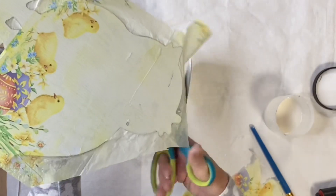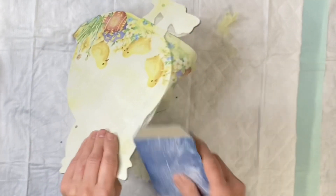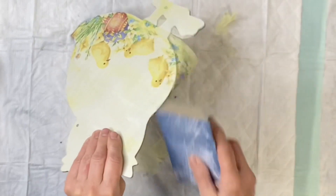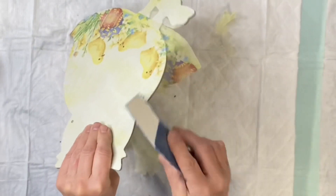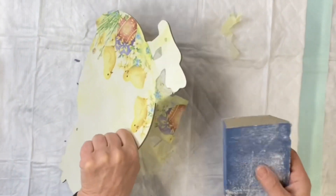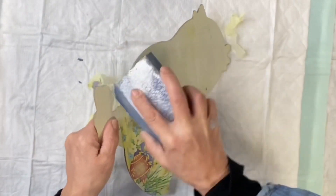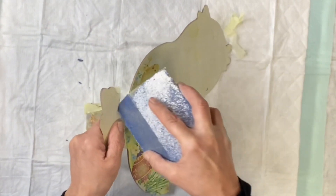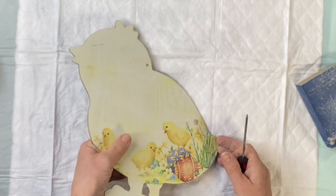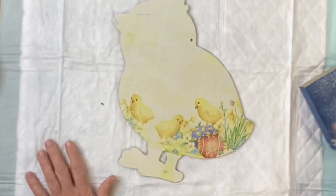Then you're going to cut off any excess napkin. Once everything dries — usually takes a few hours or overnight — you're going to take sandpaper and rub it along the edges of your chick, and it's going to release the excess paper. Guys, we are going to have a kit available — go to chocolatefancy.com if you're interested.